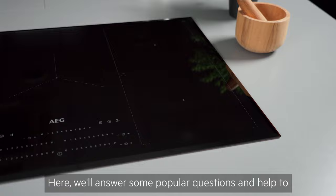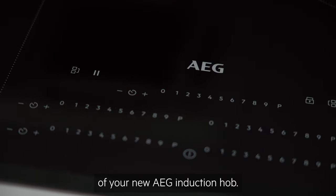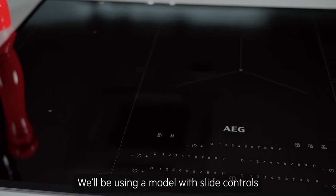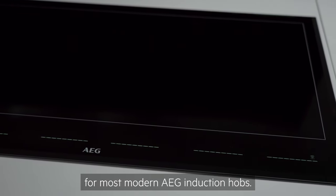Here, we'll answer some popular questions and help to familiarise you with the basic settings of your new AEG induction hob. We'll be using a model with slide controls, but the functions and methods will be the same for most modern AEG induction hobs.